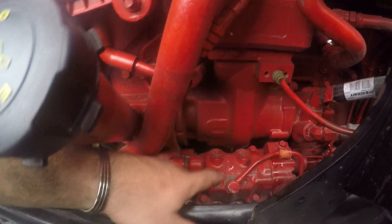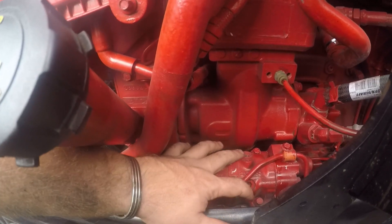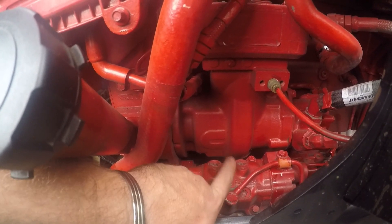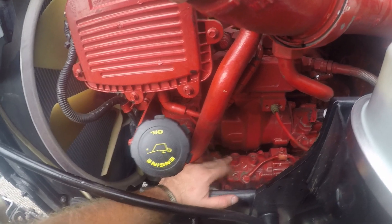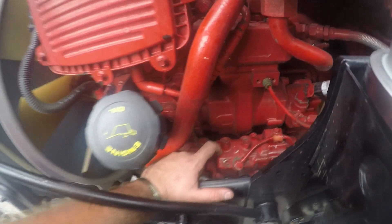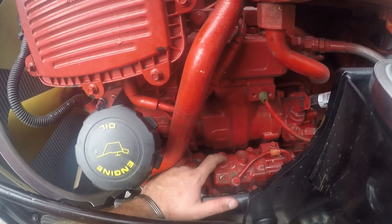Fun fact if you're buying a Cummins: they had issues with the tappets. If you have the four-bolt high-pressure fuel pump, you have the upgraded version and your tappets should have been changed out. The original tappets would fall apart, go through your engine, and shred it. So if you're buying a Cummins, make sure it has the four-bolt high-pressure fuel pump — that's the best tip I can give you.